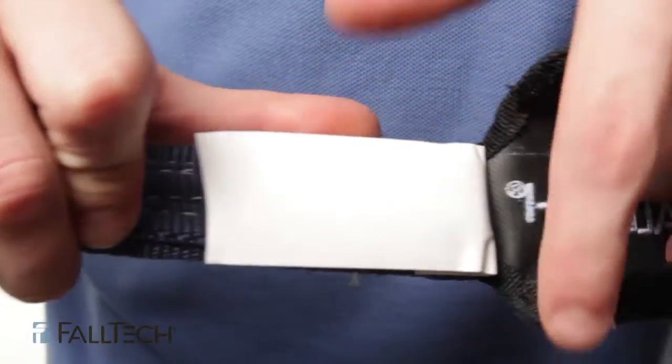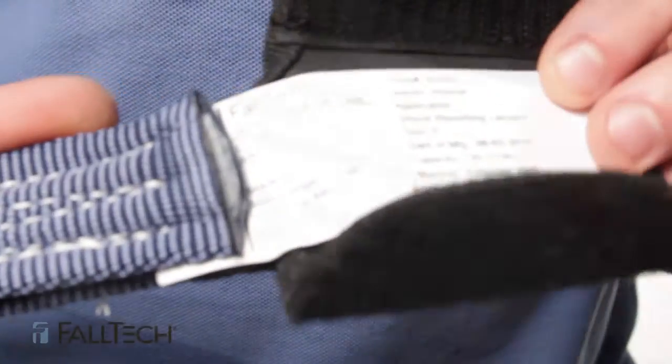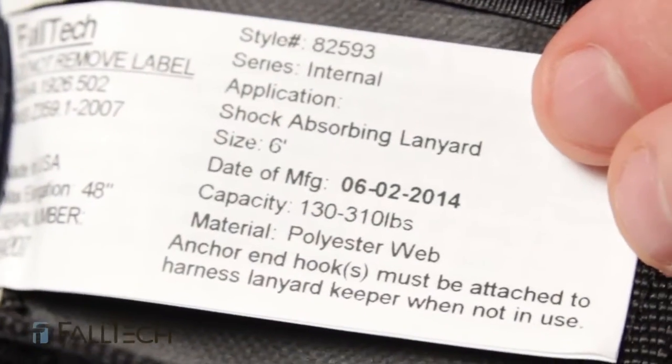For either type of lanyard, check your labels. If they are missing or you cannot read your labels, you have to remove from service.